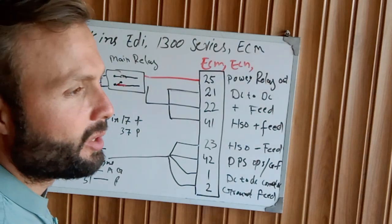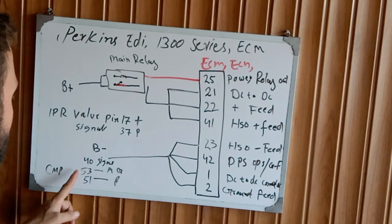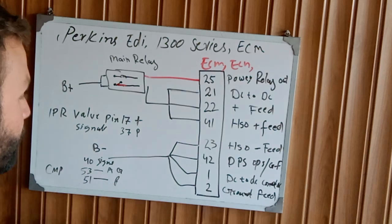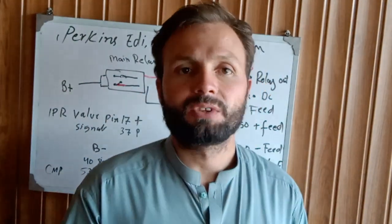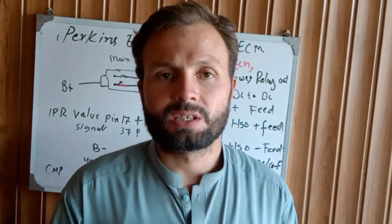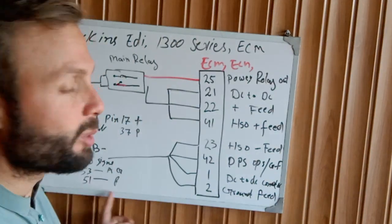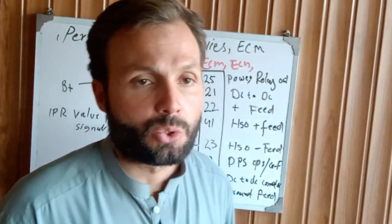Another main thing is the CMP — Cam shaft Position sensor. From the ECM, pin 40 is the signal, pin 53 is the ground, and pin 51 is the power. The cam shaft position sensor is mounted on the front cover of the timing plate and has three wires: positive, negative, and a five-volt reference from the ECM. Check the supply on all these wires. If you are not getting any supply, the cam shaft sensor is not sending back a signal to the ECM, and the injection system will not activate.